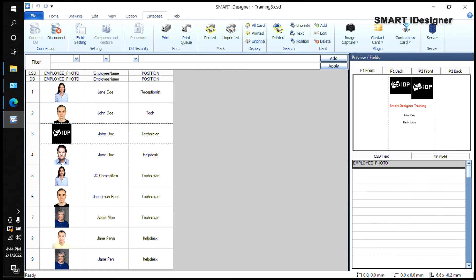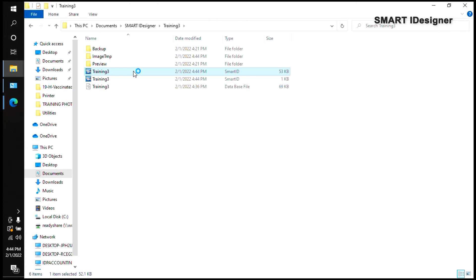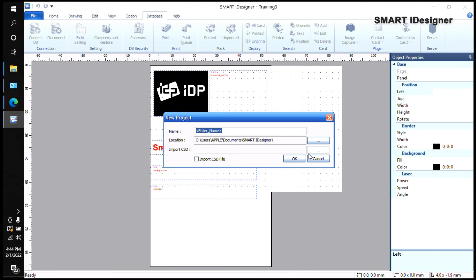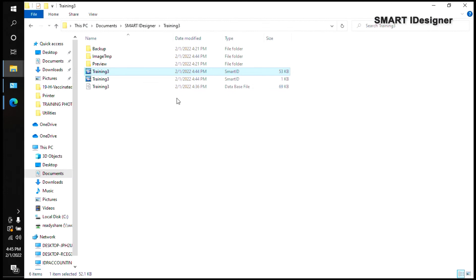If you open the CST file instead, you'll only see the raw design. Going to the Database tab will ask you to create a new project because the CST file does not contain any database records — it's just the raw template.